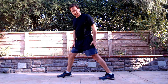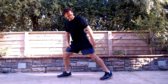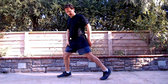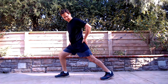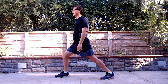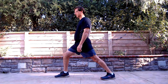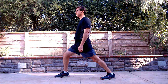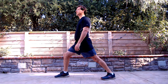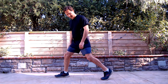Another variation with the runner's stretch is to turn those toes out, so rather than straight, you're at a slight angle. Shift that weight, sink it down to drive it out. Hold for five, relax, and repeat. If you need a wall to push against or something to hold on to, you can do that.